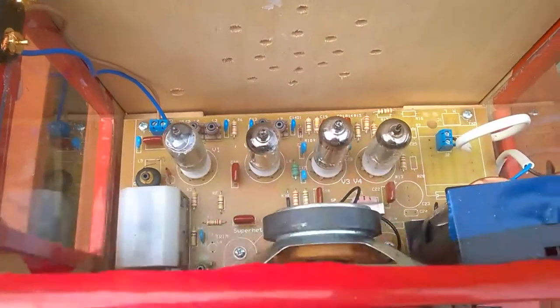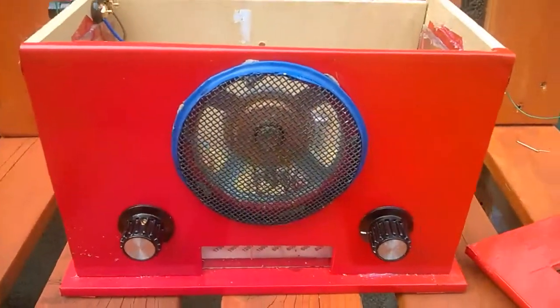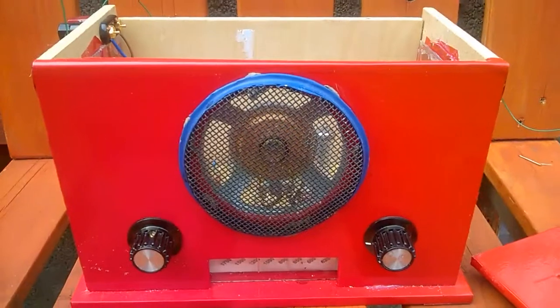Now I'm only doing a quick review of this little receiver. I am reasonably pleased with it actually — the build came out quite nicely and I hope you enjoyed this quick review.